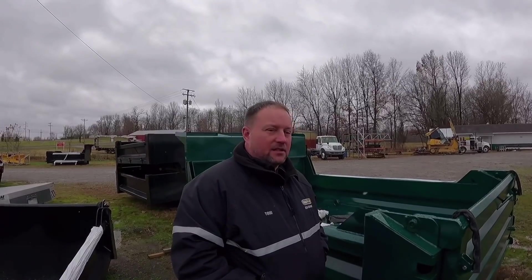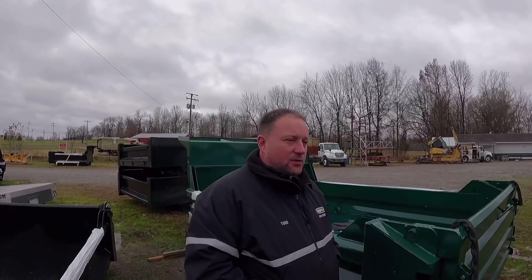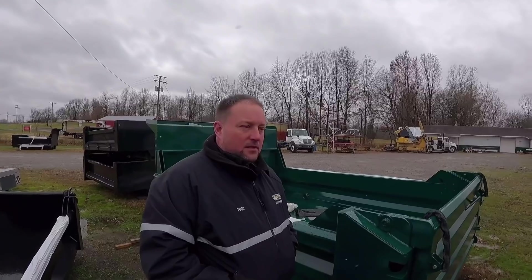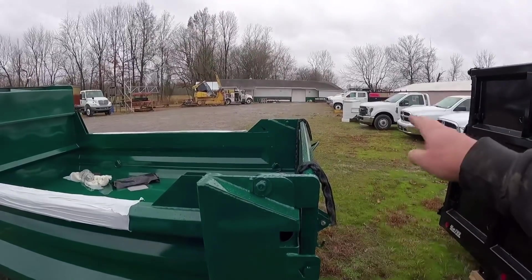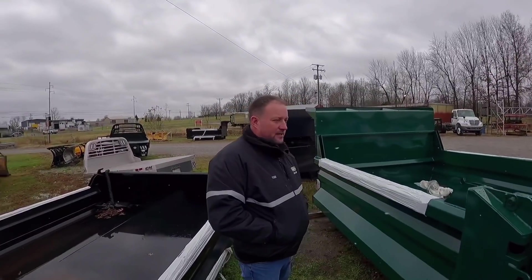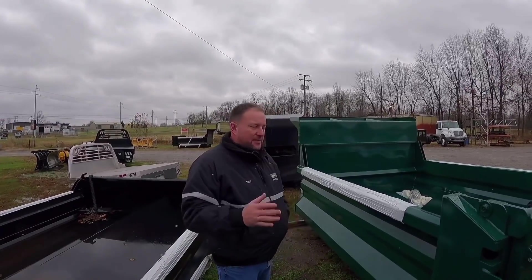A 16-foot dump body specced the way I want — what am I looking at, about 6,000 pounds? Yeah, somewhere in there. We did a bunch of 16-foot Raptor bodies years ago and they were about 6,500 pounds with AR floors. I'm not going for capacity on this truck, I'm going for durability, so I'm willing to give up some capacity for some extra weight.